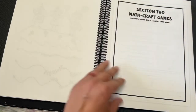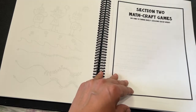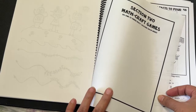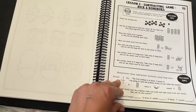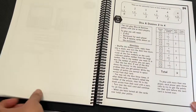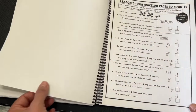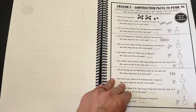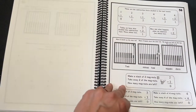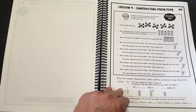Number logic. Section two: Mathcraft games. Do one to three daily lessons each week. Lesson one: Subtraction facts to four. As you notice, it says do one to three daily lessons each week — so it's not like you do one lesson a day. I'm kind of going to go through this a little bit fast; it's just a quick flip through to give you an idea of what the inside looks like.